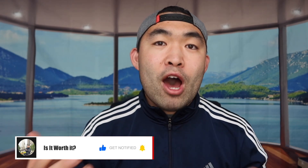If you liked this video, make sure to smash the like button — it definitely helps the video and the algorithm to promote more videos for you. As always, stay positive, be you, and I'll see you guys in the next episode of 'Is It Worth It.' Peace.